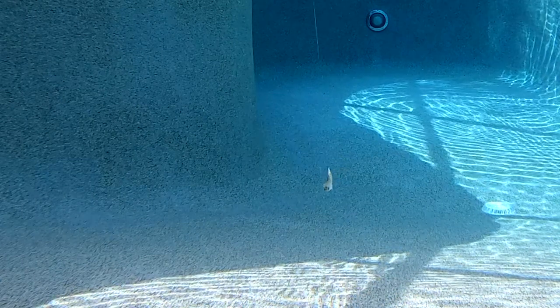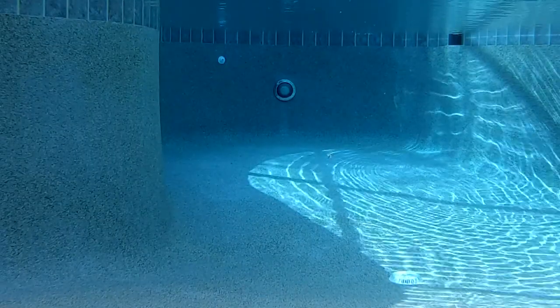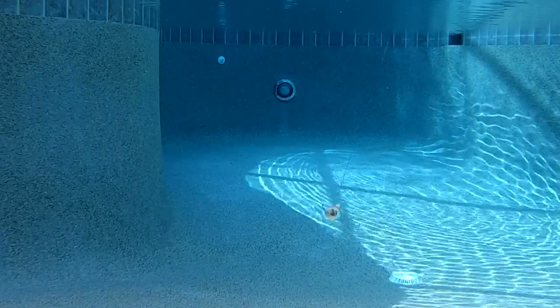When paired with a funnel jig head, this bait produces a slithering type of action. If you put it on an EWG hook, vibrating jig, drop shot, Carolina or Texas rig, the Funnel Jerk will get you bites.